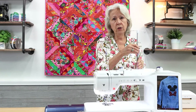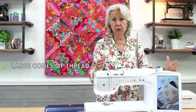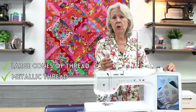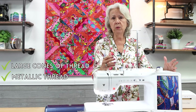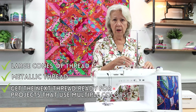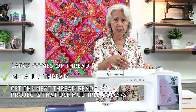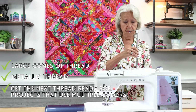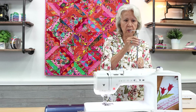Why would you want to use a two spool thread stand? Maybe you want to use a cone of thread that doesn't fit well below, or you want to sew or embroider with metallic thread. Some metallic and decorative threads have a tendency to twist, so it's nice to feed them vertically rather than horizontally. Make sure you screw the little arm in and pull it all the way up.